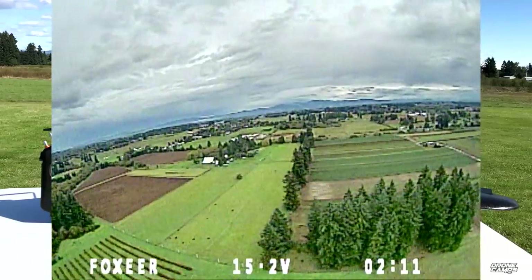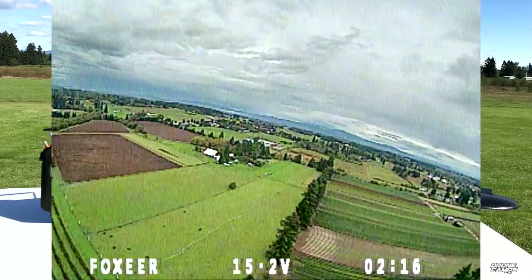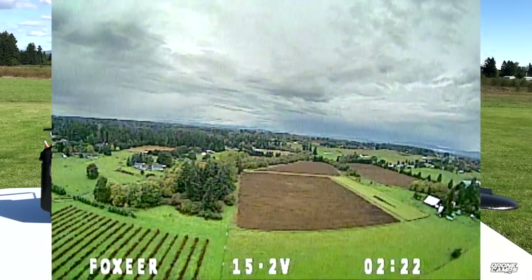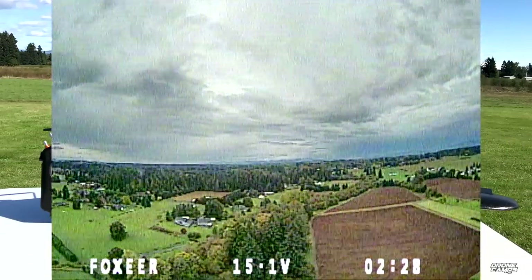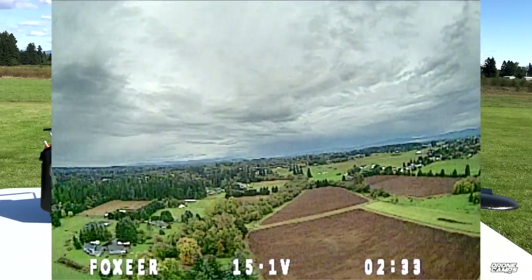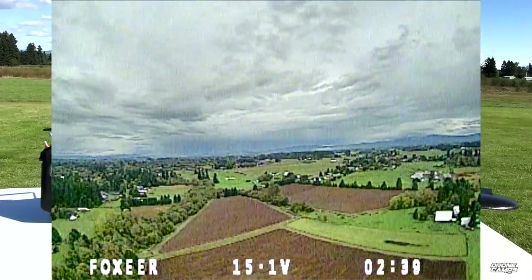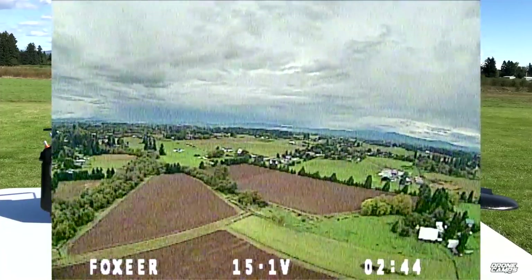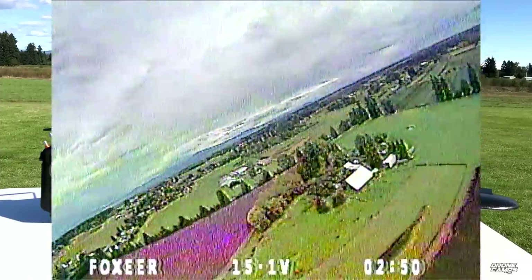Right now we're just cruising and showing off the AKK transmitter. A lot of guys use the AKK 1W and 2W — they even have a 2W on 5.8GHz, which could get you four miles out or more. With this setup we're field testing it, seeing if we can get it to fail-safe on the XM+ receiver, which is a full-range receiver. We're getting pretty far out in the field, which looks great.